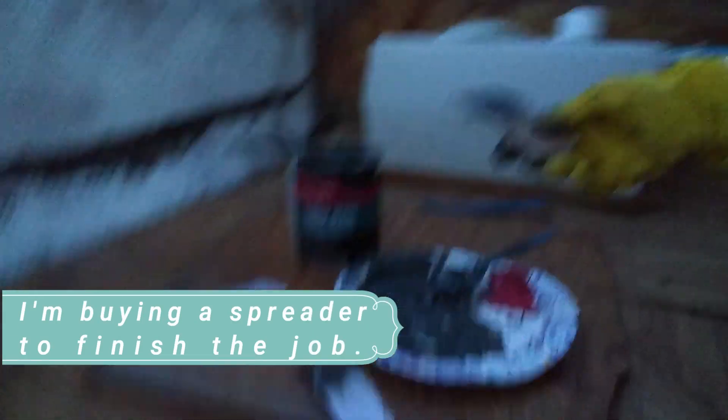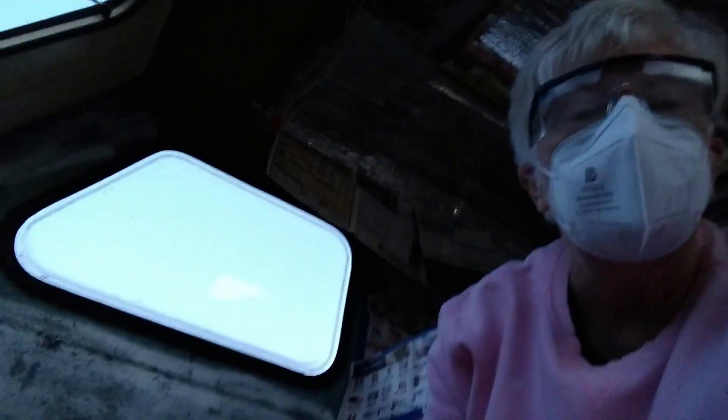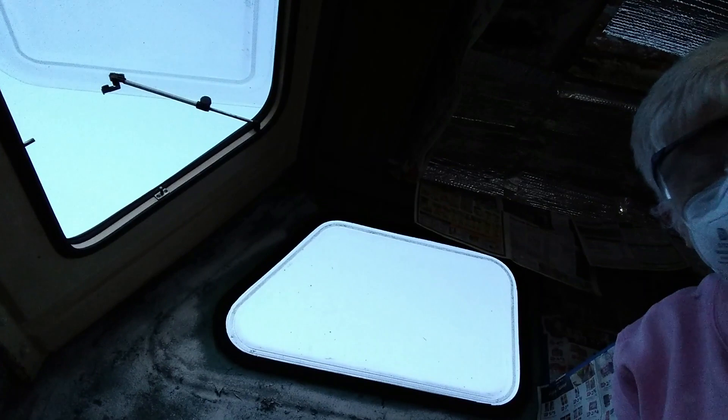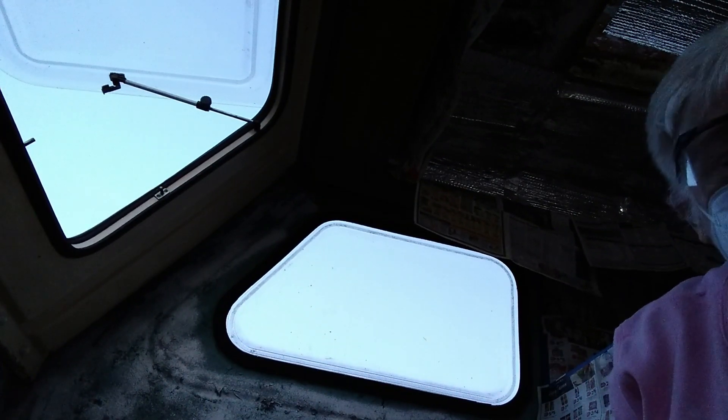I'm going to put it up on the ceiling because there were pinholes up there also. I'm not sure you can even see up there, but that's where I've done it already — I just ran out and need some more.